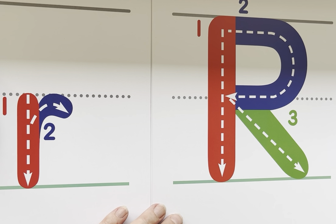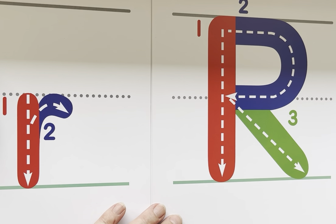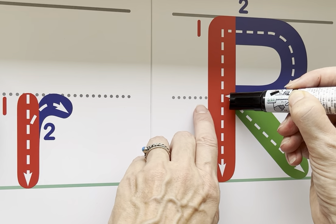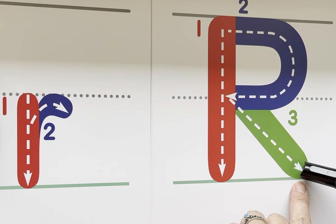Now let's do our uppercase R. We start at the sky and go straight down to the ground. Go back up to the sky and make your hook shape around like so, ending it on the dotted line. Next, you're going to come down at an angle towards the ground and end here.